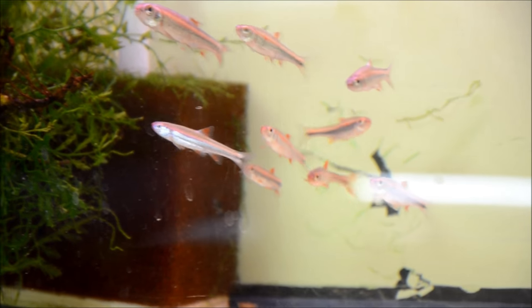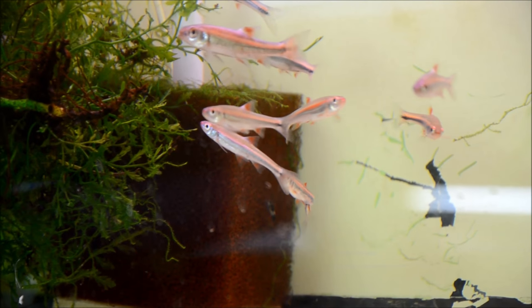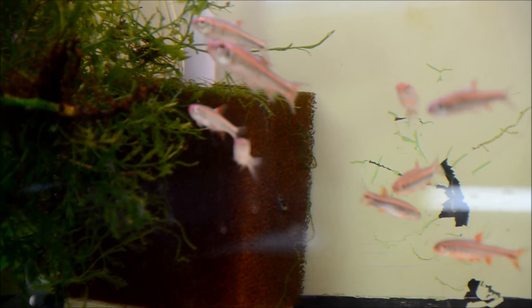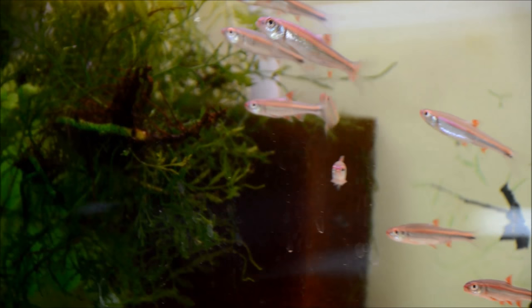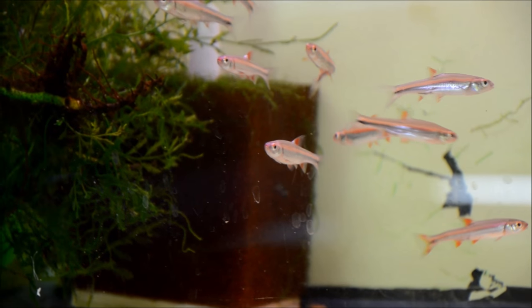These are the Rainbow Shiner juveniles I got. They're about 2 inches and I only managed to get 12. But all in all I'm pretty happy — it's enough to perpetuate my line and possibly sell a few. Despite them being young fish, their color is really good.